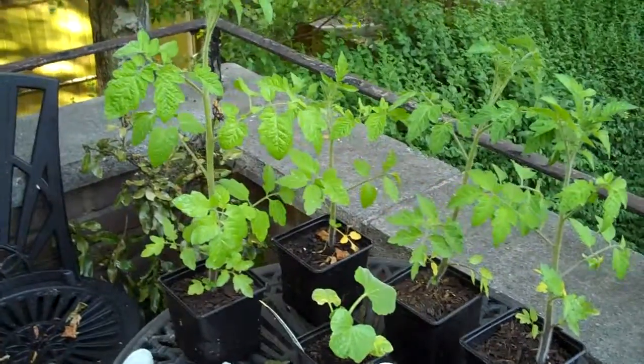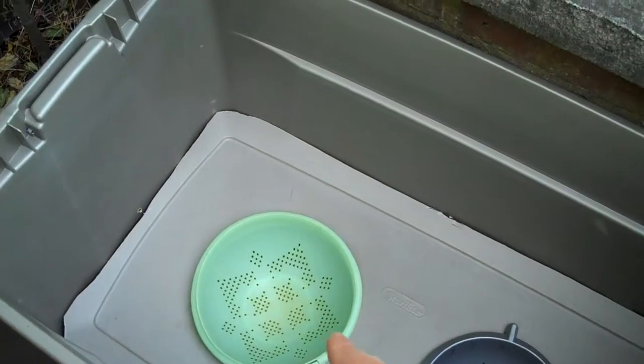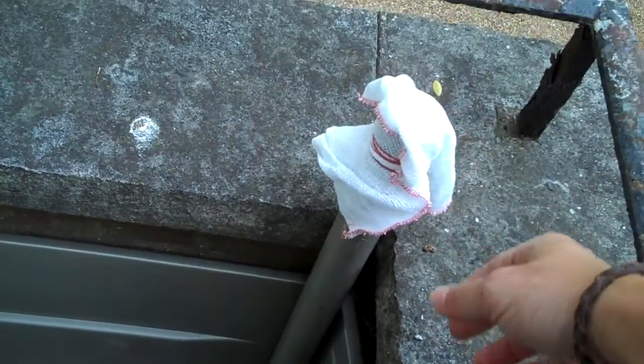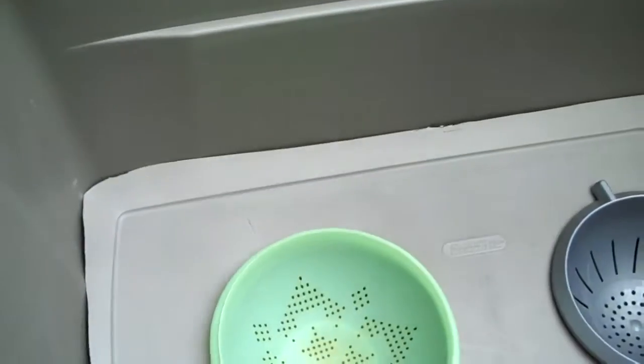All we've used to make this is one large storage container, which I got for free, but you can buy them for a few quid anyway. A couple of colanders — I purchased one for £1.50 and the other is an old one my mum doesn't use anymore. The pipe came out of the rubbish, and the dishcloths are about a pound for six so I've got a few spare. I washed out the container with soap and water first.